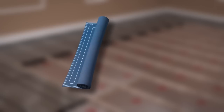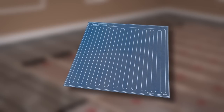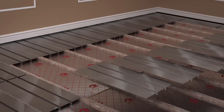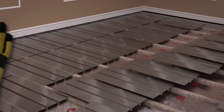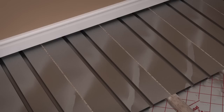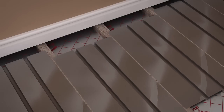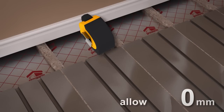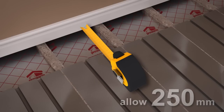If supplied, refer to your floor and pipe layout plan and begin laying the aluminium spreader plates between the joists. We recommend you wear gloves for this phase of the installation as the aluminium spreader plates can be sharp. You will need to place the aluminium spreader plates away from the walls to allow room for the pipes to bend and return in the opposite direction. Allow at least 250mm for this.